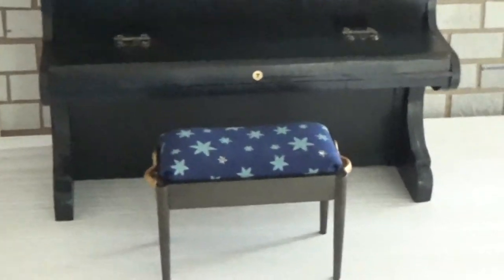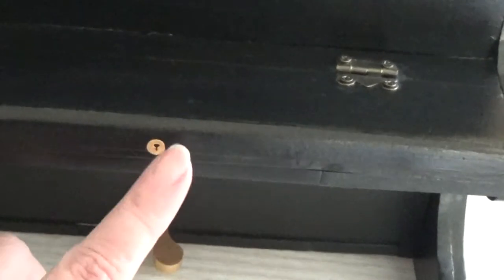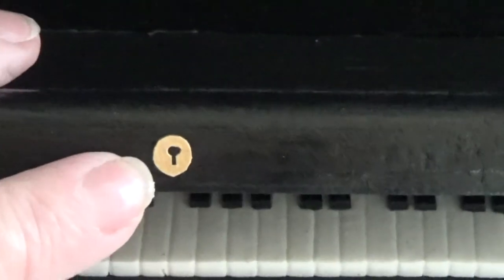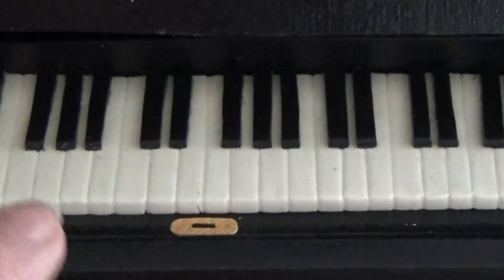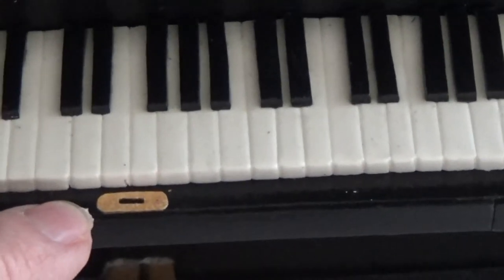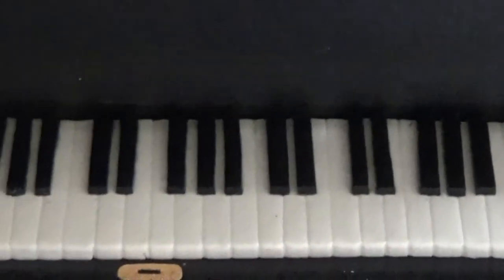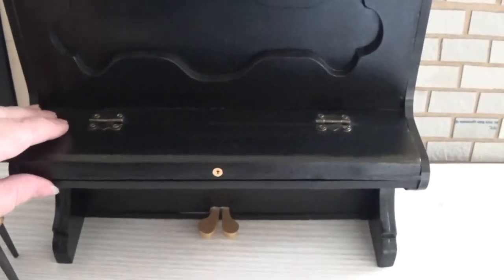Here we have the piano by the bench — don't mind the wall behind, I'm working on a project you'll see later. My piano has got a tiny bit of detail: I cut out a circle of paper with a keyhole shape, painted it gold, and placed it in the middle of the front. I also made another small piece of paper, painted it gold, and added it there for some details on the piano. It makes it look a bit more realistic.